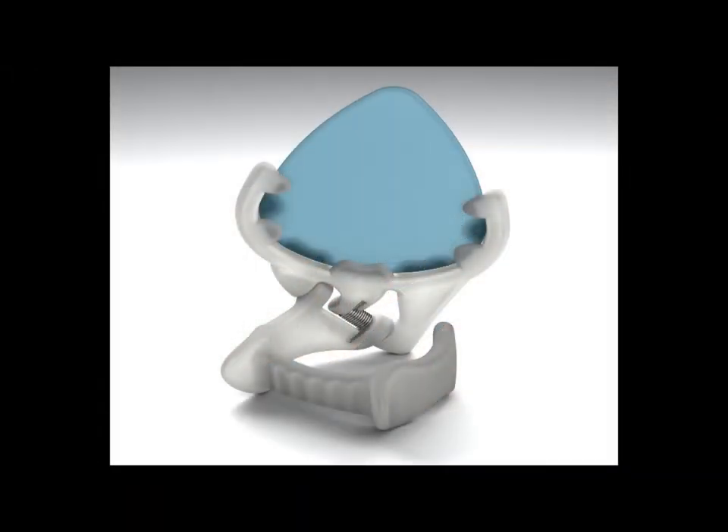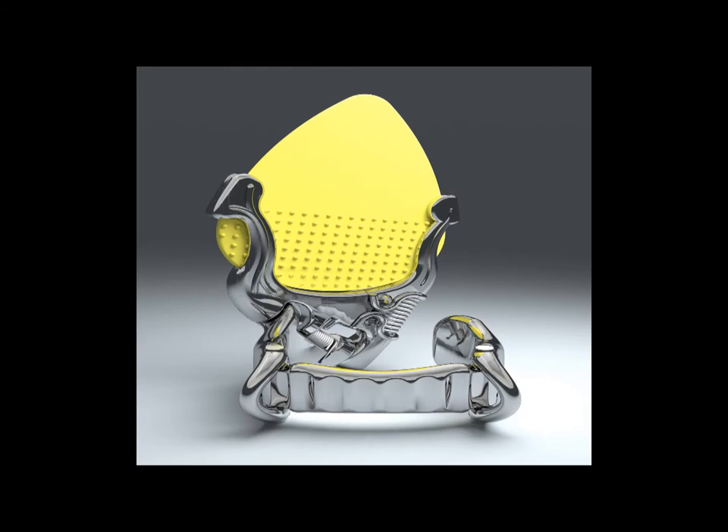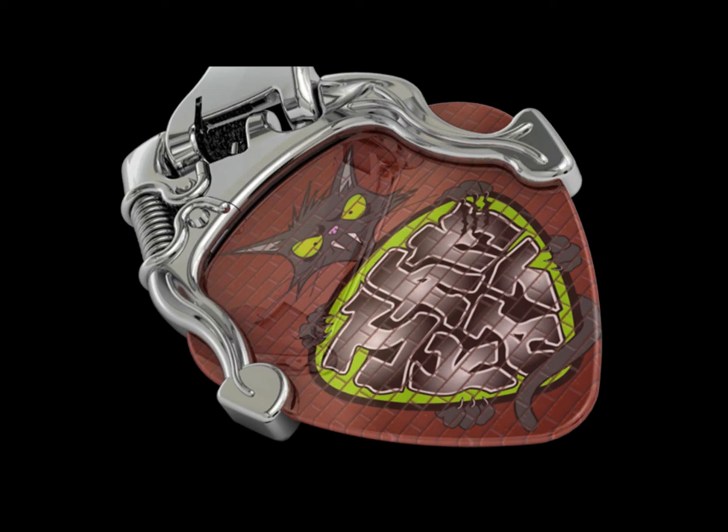Both the plastic Jamcat model and its metal cousin Flip accept regular size picks of thin, medium and heavy gauge, and are durable and exceptionally easy to use.